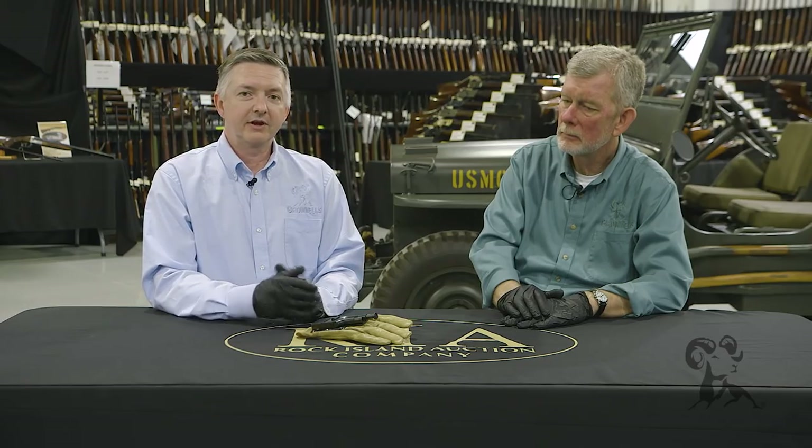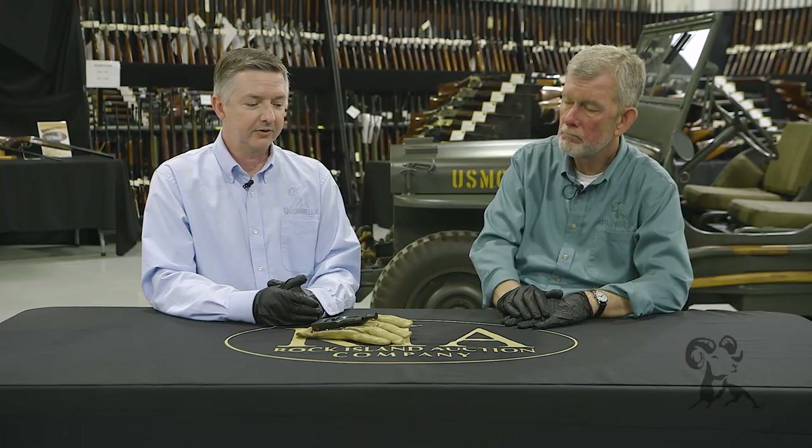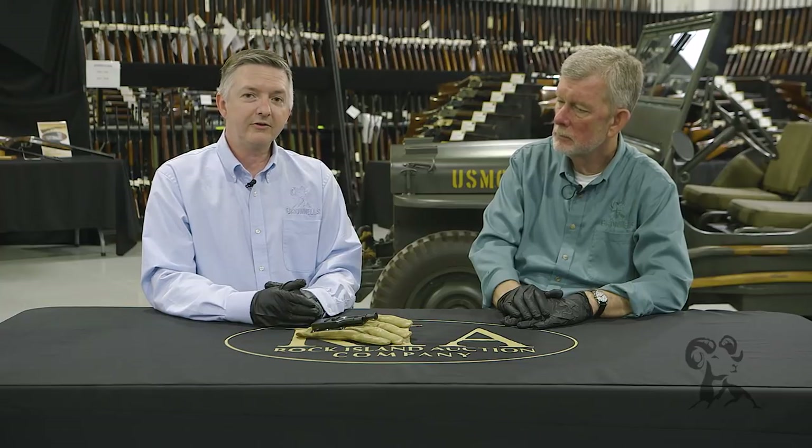Thanks for watching, and we'd especially like to thank Rock Island Auction House for letting us come out and peruse all their firearms, tanks, swords, and everything else that they have here. It's one of the most amazing places I have ever seen. Hope you enjoyed this, and be sure to tune in again whenever we bring another gun from the vault.